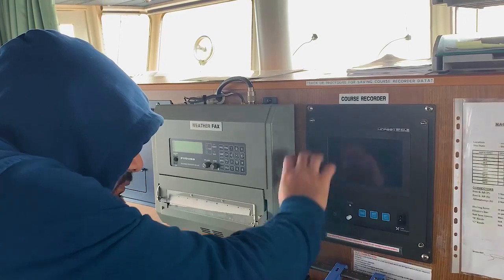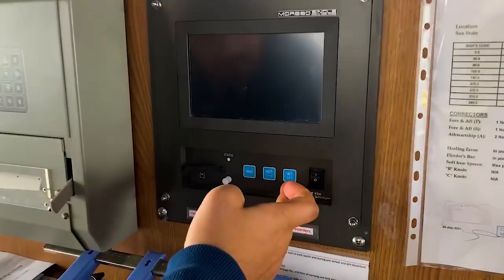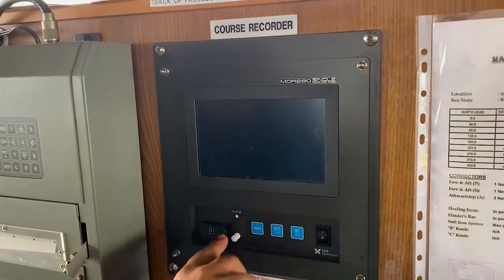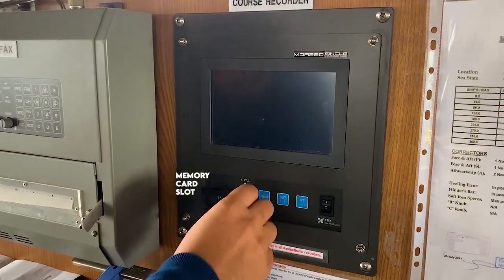For general familiarization: menu, next, set, minus/plus, switch on/switch off — it will show the status. This is the slot for the micro SD card, and this is the stylus,